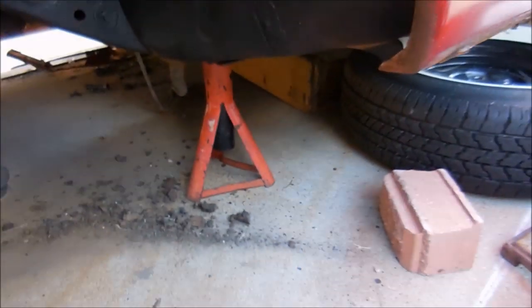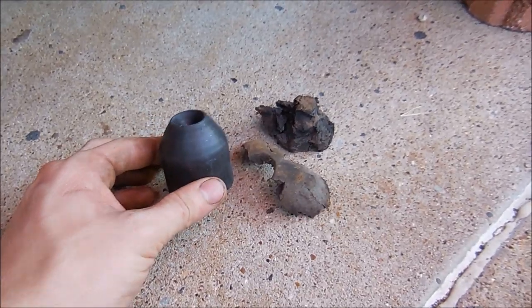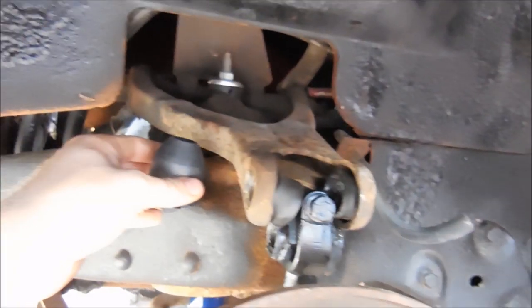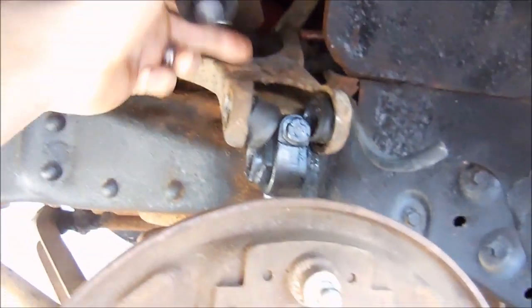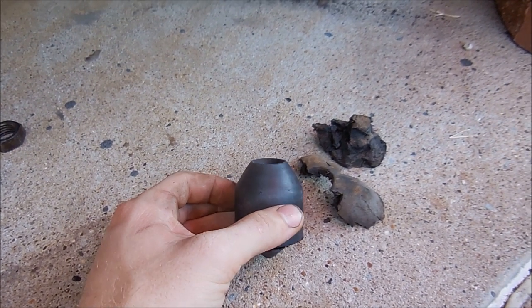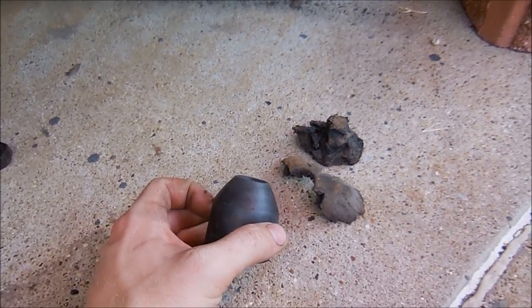One thing I decided needed to be done was these bump stops. Here's the old one and here's the new one. These go underneath right here and they bump it so the arm doesn't hit the frame. As you can tell, it definitely needed to be replaced — I didn't realize that until I got it all apart. So let's put those in.